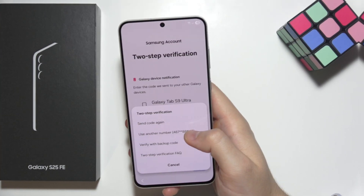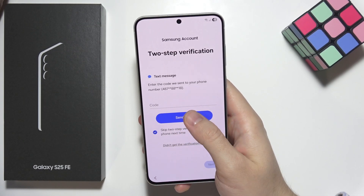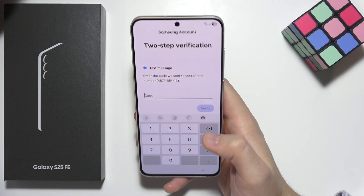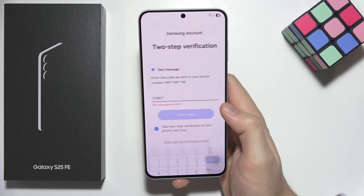That is up to your preferences. Once you pick your verification method, click to send a code and you will receive it on your device. Then click verify in the right bottom corner.